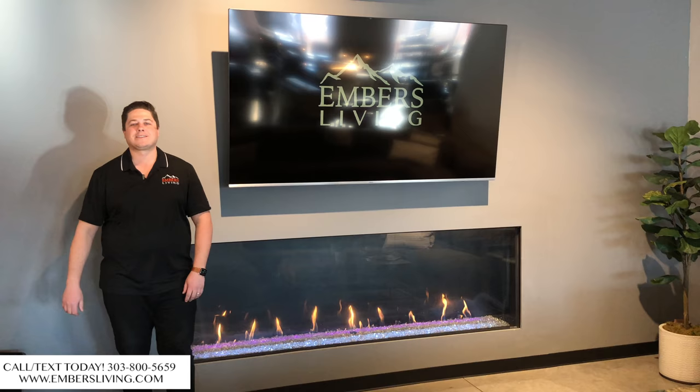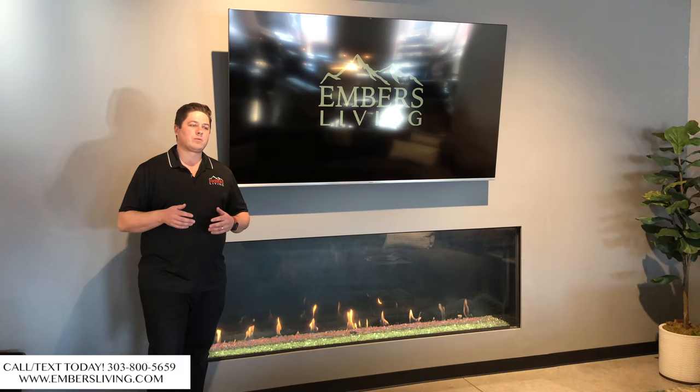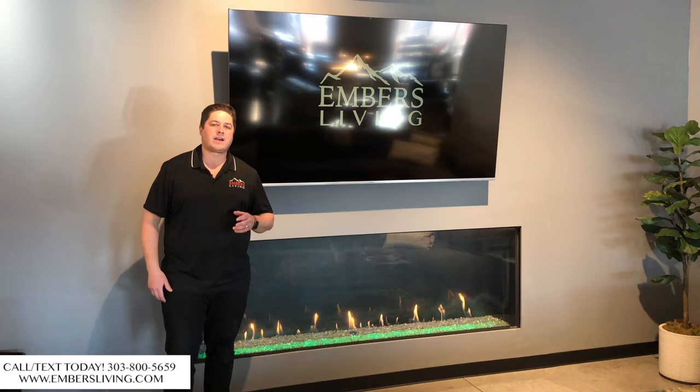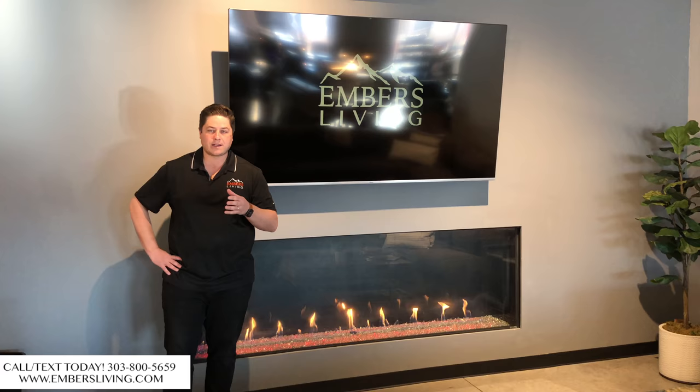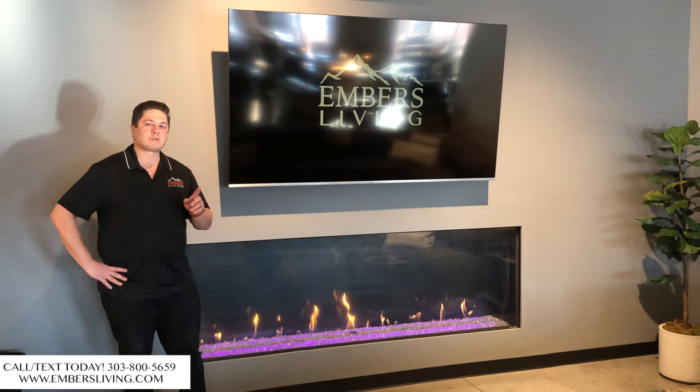Hey, what's going on guys? It's Trevor with Embers Fireplaces and Outdoor Living. Today we are here to clear up a common misconception. We're starting a new series on our YouTube channel called Fact or Fiction. Working the retail showroom selling fireplaces and barbecues and smokers for about 12 years now, I have heard a lot of misconceptions, so we're starting this series to help educate consumers.